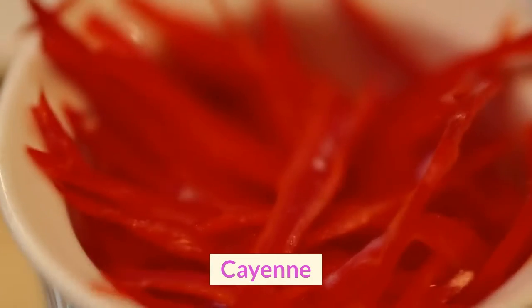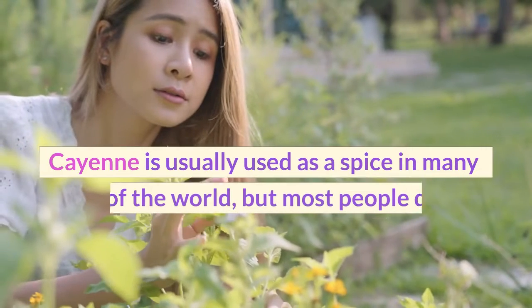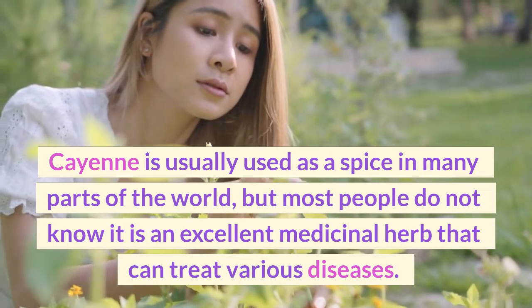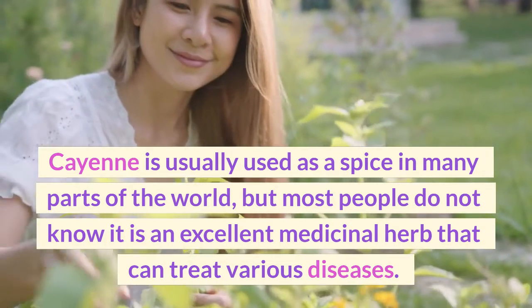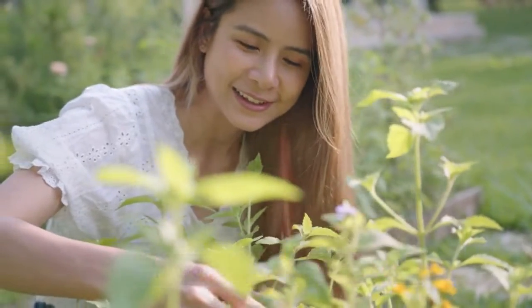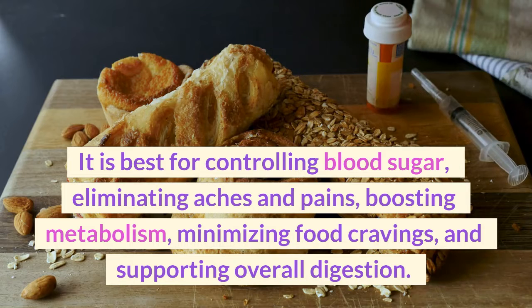Cayenne is usually used as a spice in many parts of the world, but most people do not know it is an excellent medicinal herb that can treat various diseases. It is best for controlling blood sugar, eliminating aches and pains, boosting metabolism, minimizing food cravings, and supporting overall digestion.